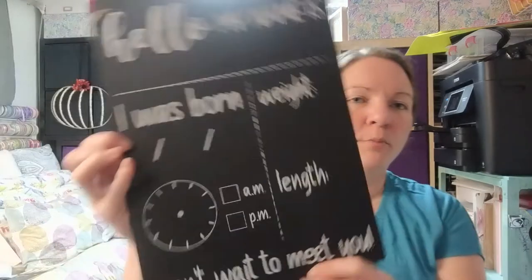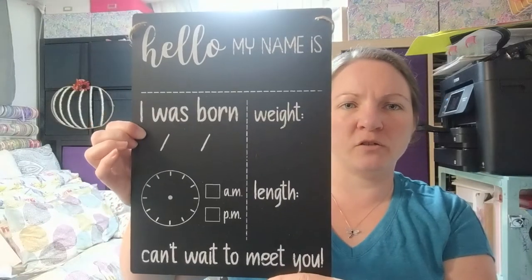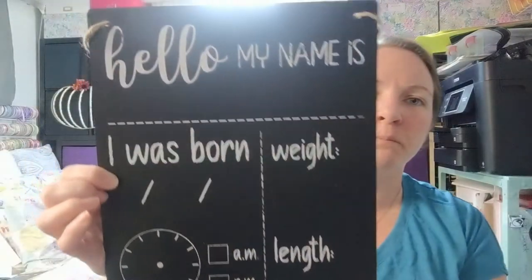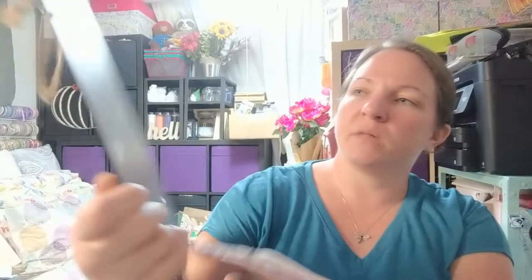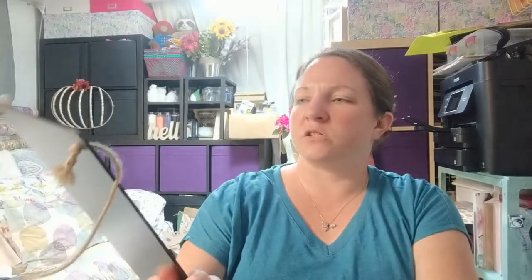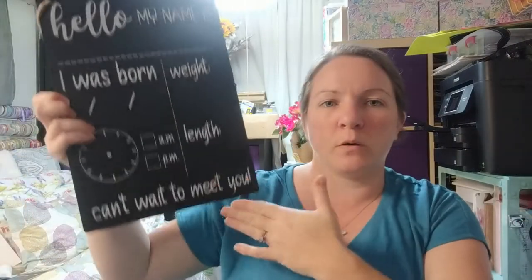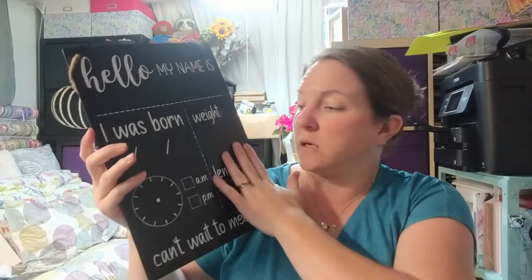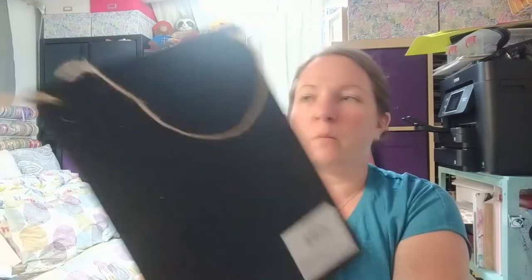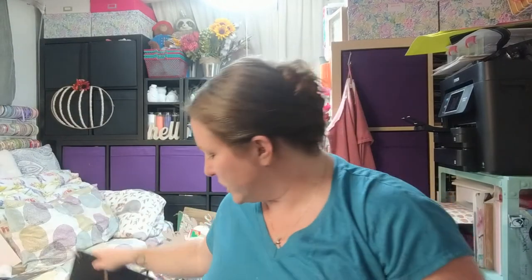Here's also a birth announcement wood piece — sorry about the glare, the lighting in my craft room isn't great. It's just a piece of wood with a jute cord to hang it, and it says 'Hello, my name is, I was born on' and all that. You can easily paint over it, sand it down, or do something else entirely with the piece of wood.